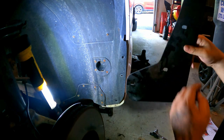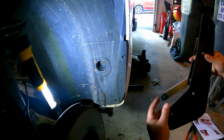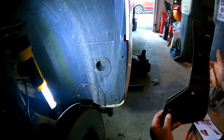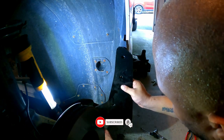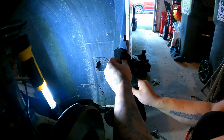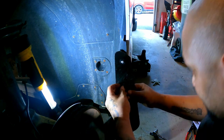Here's the mud flap again — logo facing the rear of the car. The bracket goes behind on the rear. It's going to line up like so, and then the very top one is going to bolt straight to the bracket. The rest of them will line up similarly.